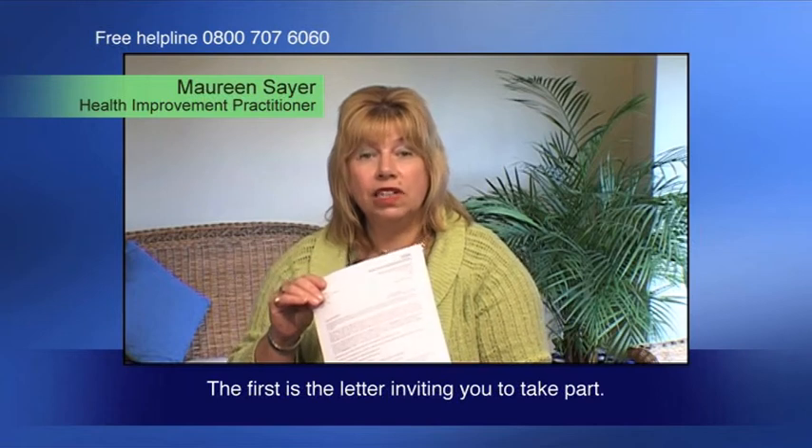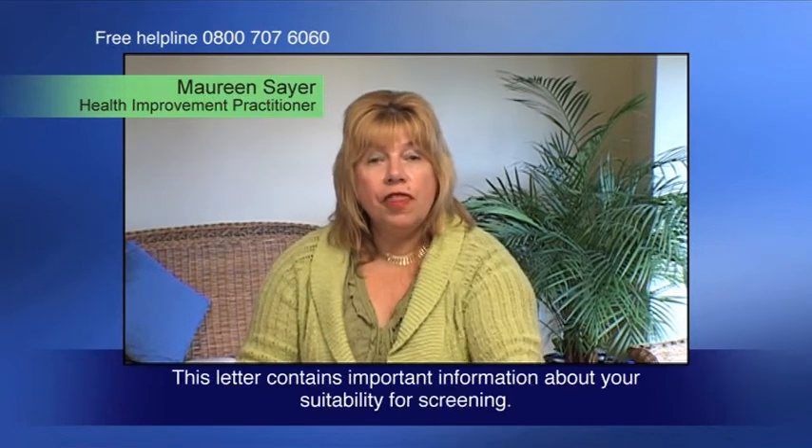There are three stages to the screening program. The first is the letter inviting you to take part. This letter contains important information about your suitability for screening.